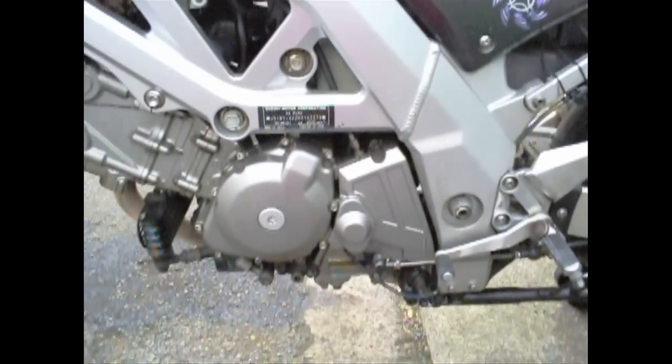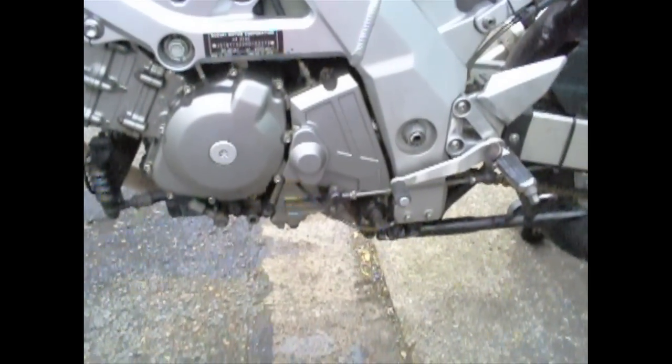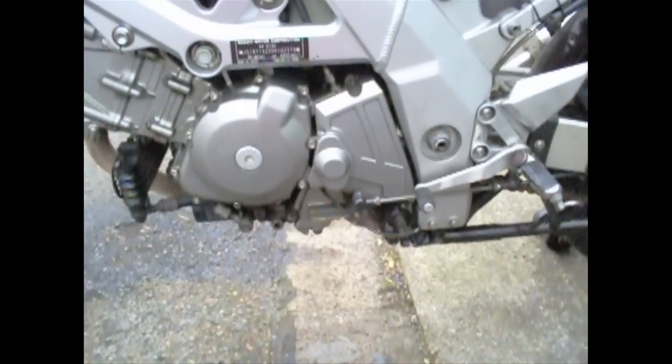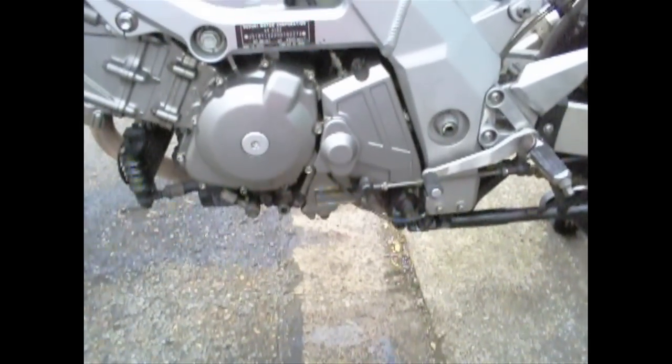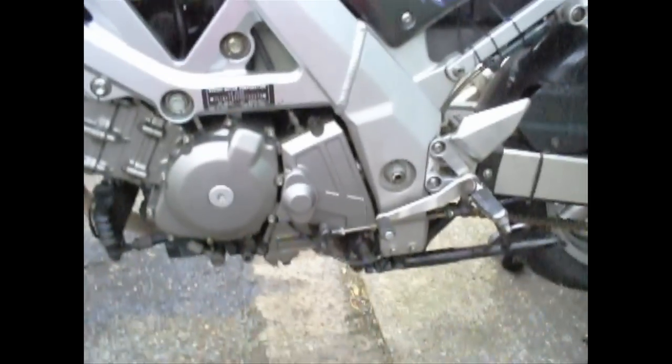Once you're all finished it should look like that again — everything's all back together. Very boring, very tedious, and that's how you adjust your worm gear. And don't forget, if you need to clean up your push rod, you need to sort it all out.